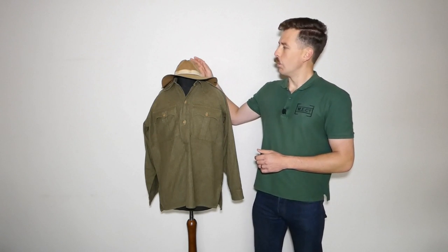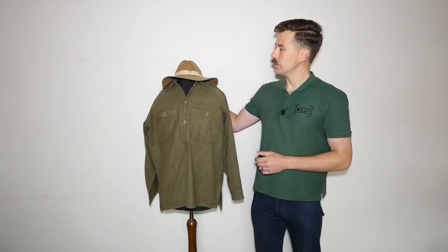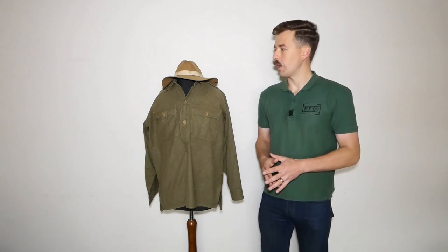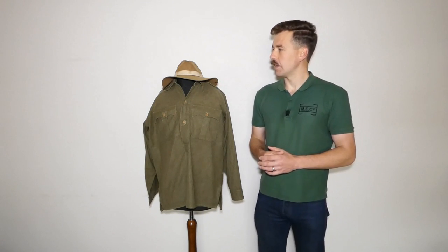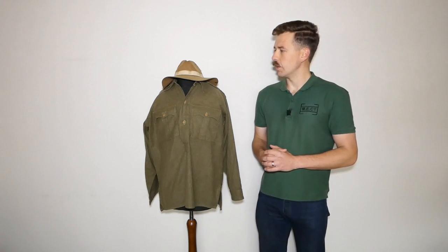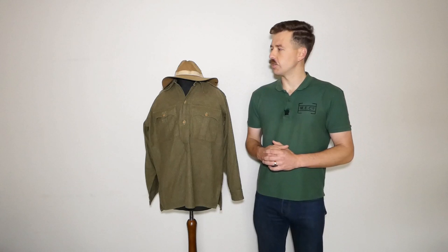On the mannequin here is the slouch hat or bush hat. These were made from rabbit fur felt and are very hard wearing. They were issued to most front-line troops serving in the Far East. The Mark II helmet was also commonly worn by British infantry, but the slouch hat is probably the most versatile headgear. It was used by the Chindits — their exclusive headgear basically — while the Mark II steel helmet was seen widely amongst regular infantry.